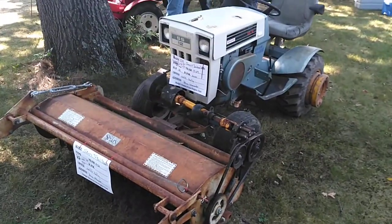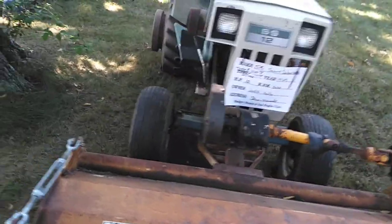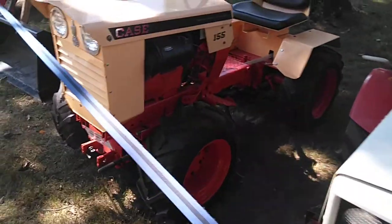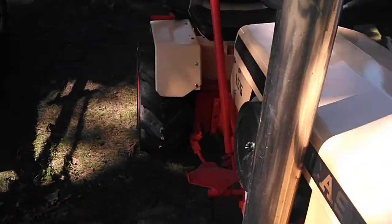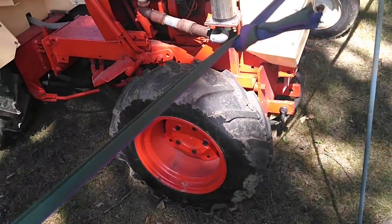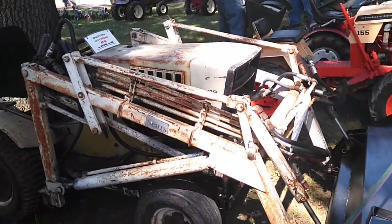Over here, a friend of mine — Jeff Kelly — this is his tractor, a Sears. Another Sears 10XL. Case 155 four-wheel drive, all custom made. Sears ST-16 with a loader on it.